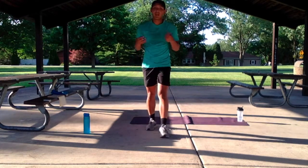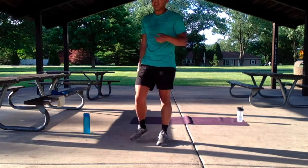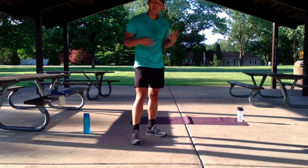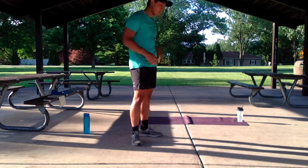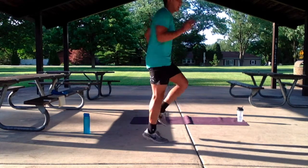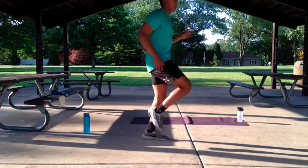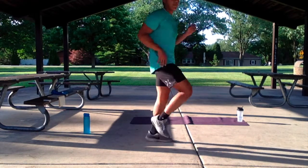For our third exercise, we have jogging in place — or more like running in place. It's only 30 seconds, so I'm asking you to go a little harder if you can. With our jogging in place, we're going to use our arm drive to really give that nice running pace. Imagine we're running up a hill. We've got that for 30 seconds.